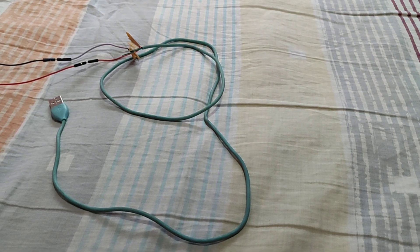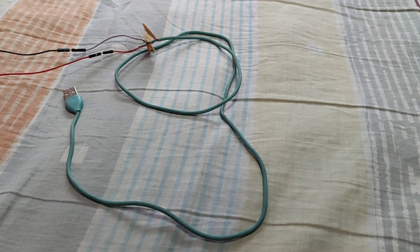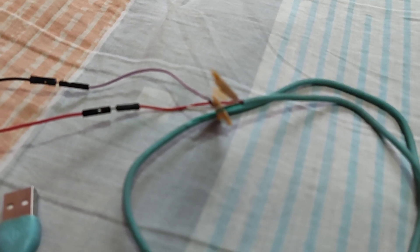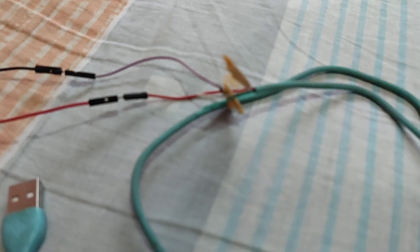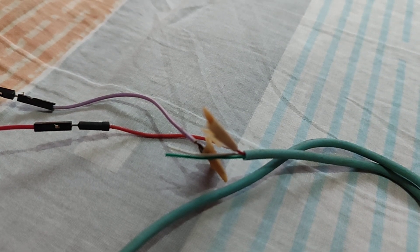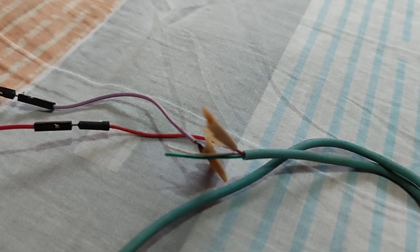A universal serial bus or USB has four wires: red for 5 volts, black for 0 volts, green for data out, and white for data in. The green wire is also known as a data transmitter, while the white one is also known as a data receiver.